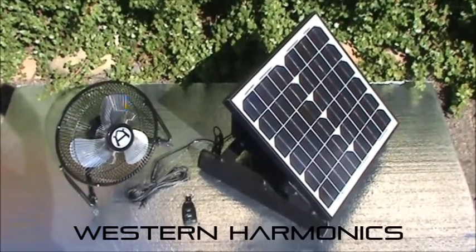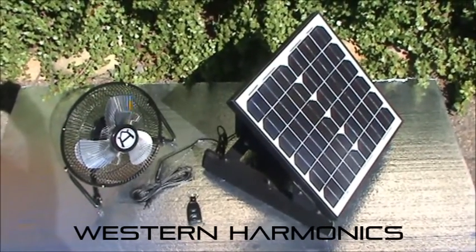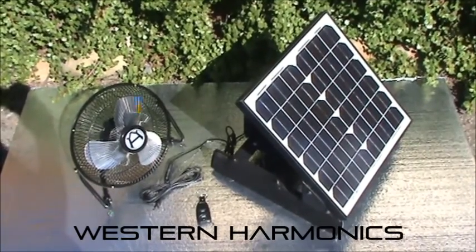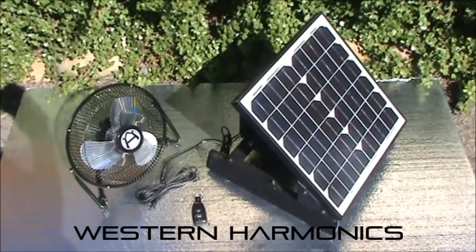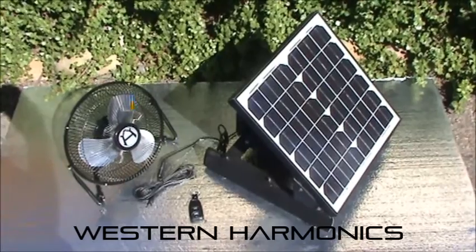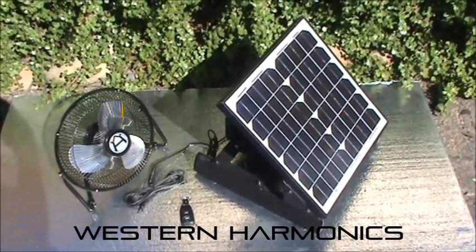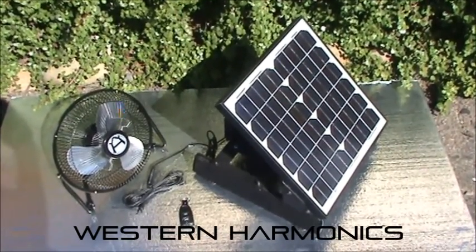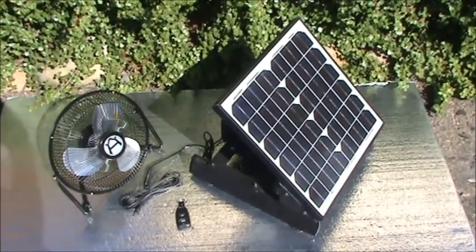That, folks, is Western Harmonics Kit 1601HG, which includes the 12-volt power supply with 14-foot cord, the 12-inch high-velocity fan which features a long-life brushless motor, and it has the integrated on-off. All this is available through our website, www.westernharmonics.com, and find us on eBay — our user profile is wharmonic10. We'd love to hear from you. Thank you so much, we'll see you next time.